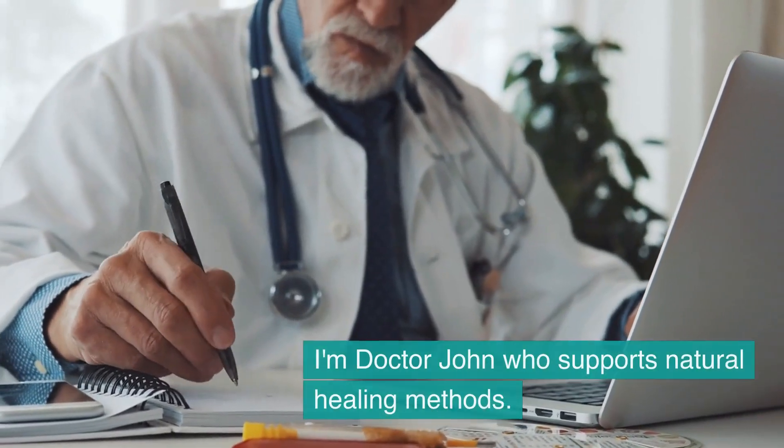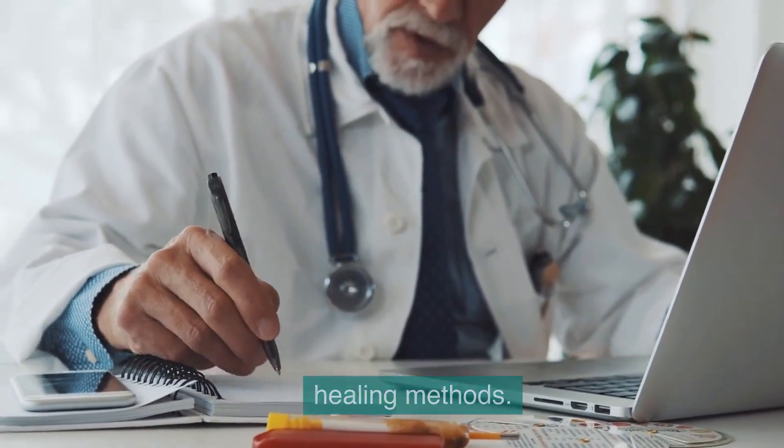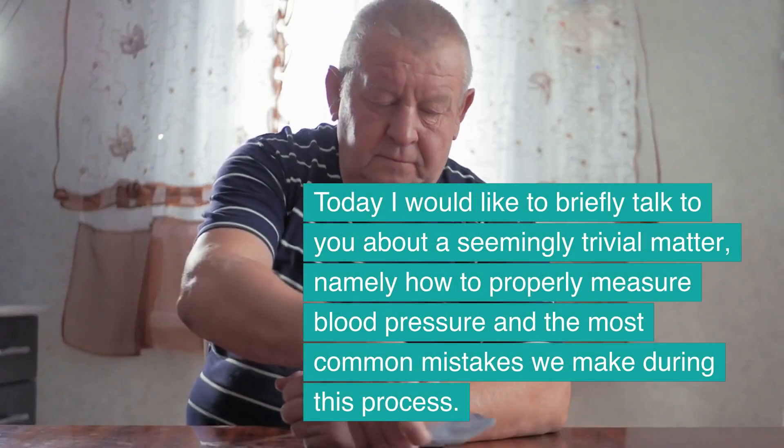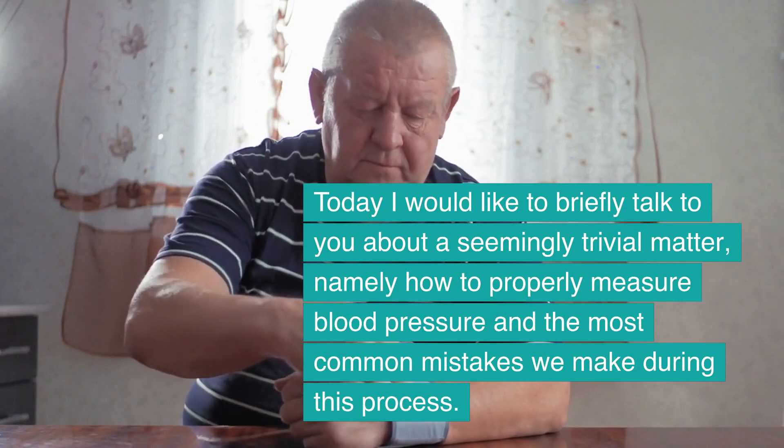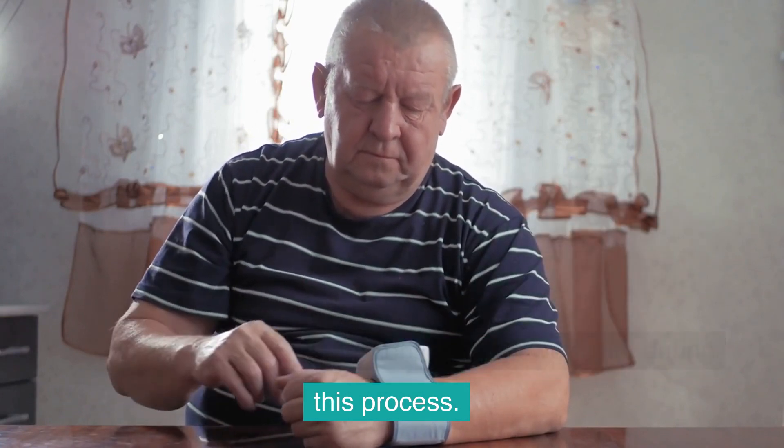Hi, I'm Dr. John, who supports natural healing methods. Today I would like to briefly talk to you about a seemingly trivial matter, namely how to properly measure blood pressure and the most common mistakes we make during this process.